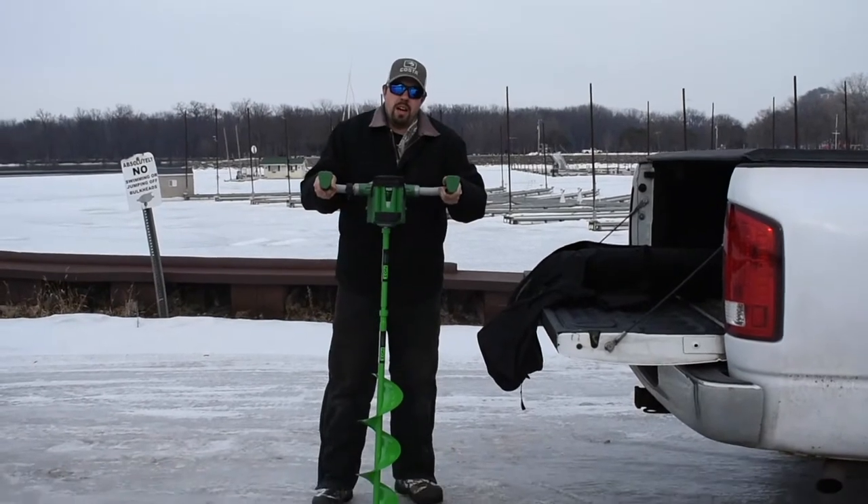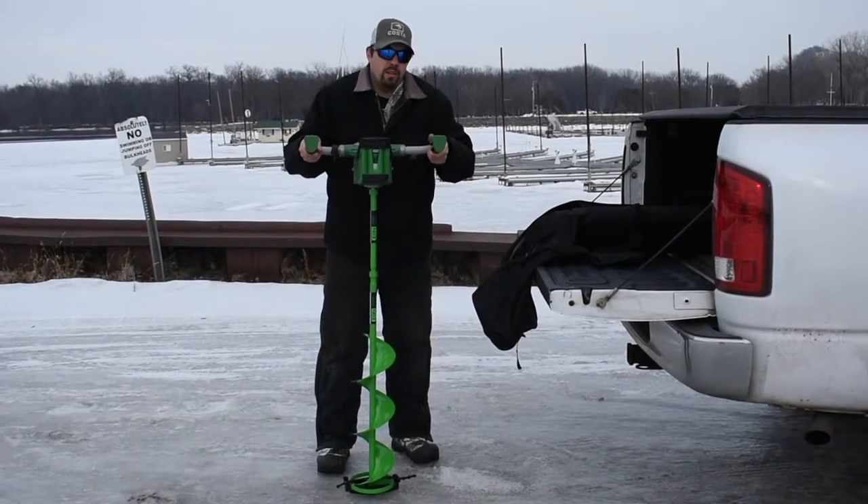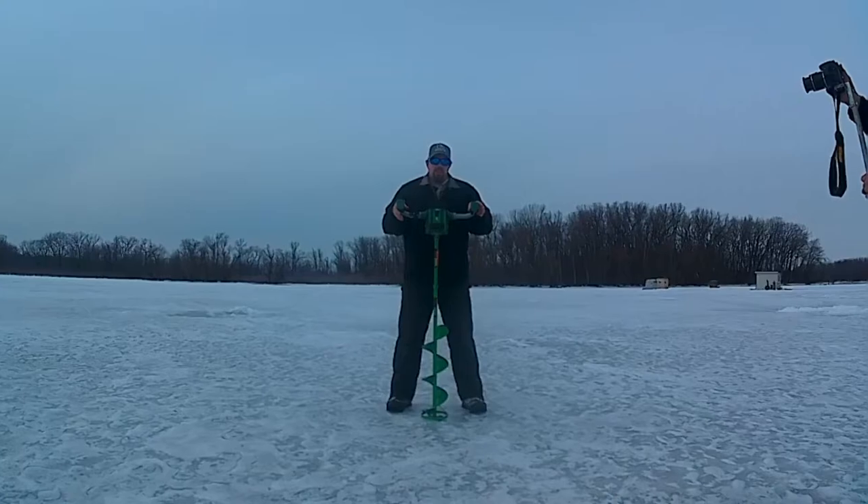There she is. When we get down on the ice, I'll talk a little more about it down there. Guys, we're out on the ice now. I wanted to sit here and show you guys how well this thing works out here on the ice.